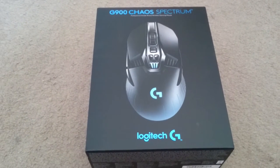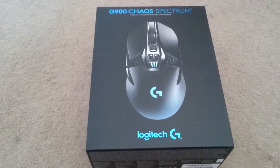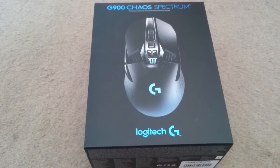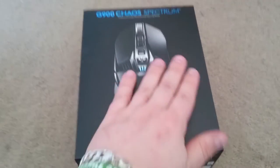Here we are, a quick look at the G900 Chaos Spectrum from Logitech. Just arrived now. Oh look at the baby.